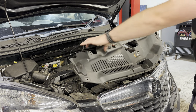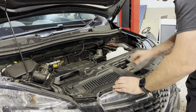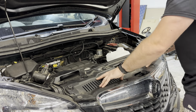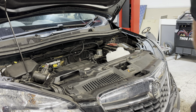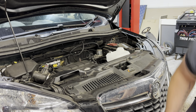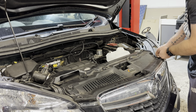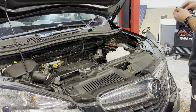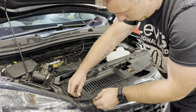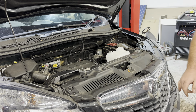We take our plastic cover — it just slides into the grille and sits down over the bonnet release. Then we put all of our plastic clips back into their holes. Now we have all of our clips back in and we need to fill up our coolant reservoir.